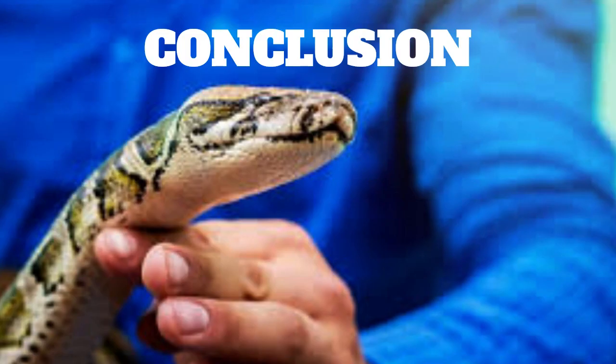In conclusion, taming a snake is a process that requires patience, consistency, and understanding of the snake's behavior and needs. By choosing the right snake, setting up the right habitat, getting to know your snake, starting handling, using positive reinforcement, being patient, respecting the snake's space, avoiding punishment, and knowing when to stop, you can successfully tame your snake and create a happy and healthy relationship with them. Keep in mind that some snakes may never be completely tamed, and it's important to respect their natural instincts and behavior.